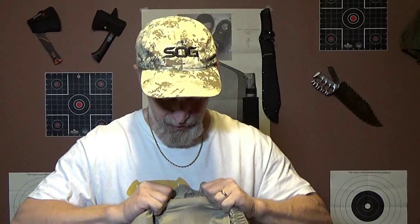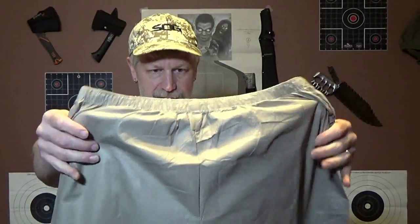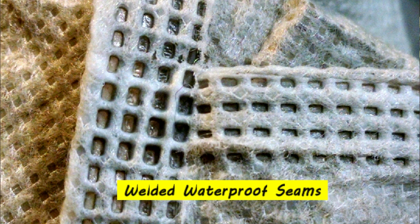The material is pretty tough. It feels pretty durable. It's supposed to be some lightweight, waterproof, breathable polypropylene. The stitching is what they call welded waterproof seams. So we'll see how good that works when we test it out, but we don't know until we try.